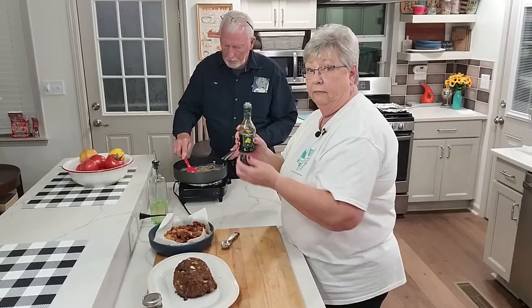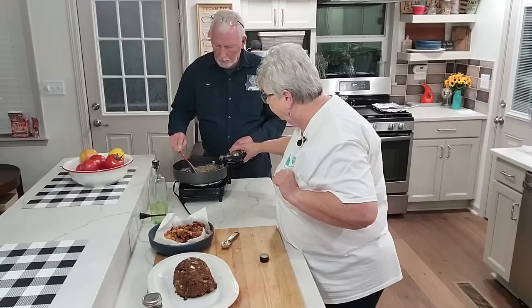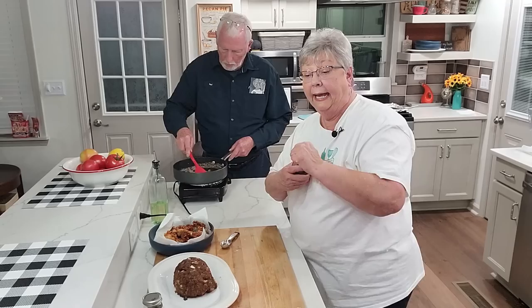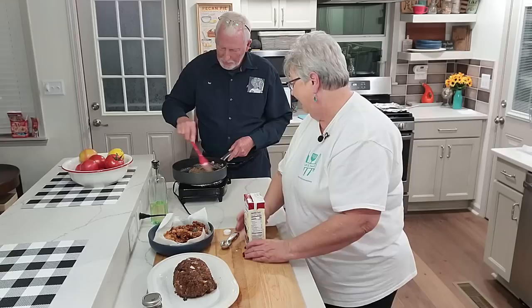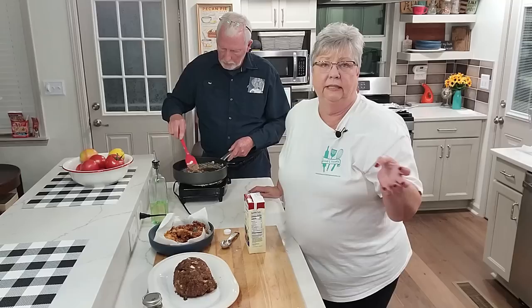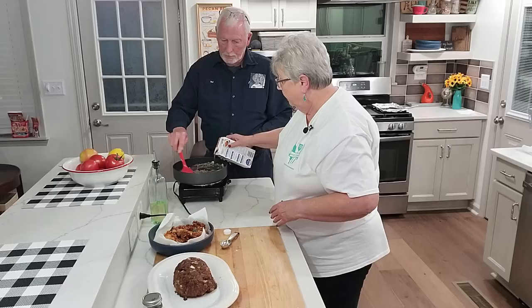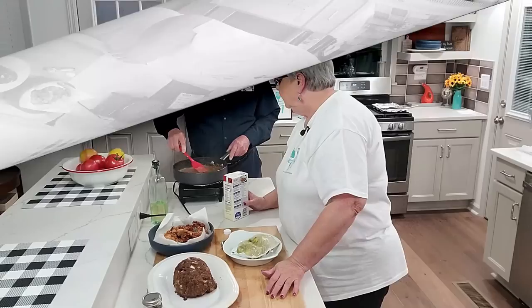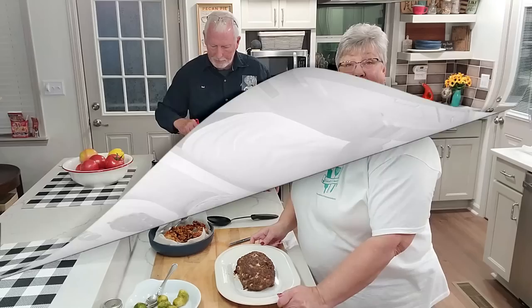This may surprise you — balsamic vinegar. It beefs up the beef gravy, gives it a richness. But you have to be very sparing with it because it can be too strong — it's the vinegar. You want to let that flour cook a couple of minutes to get the raw taste out of it. Now I'm going to pour in some beef stock — keep stirring while I pour. Now it's looking like gravy!